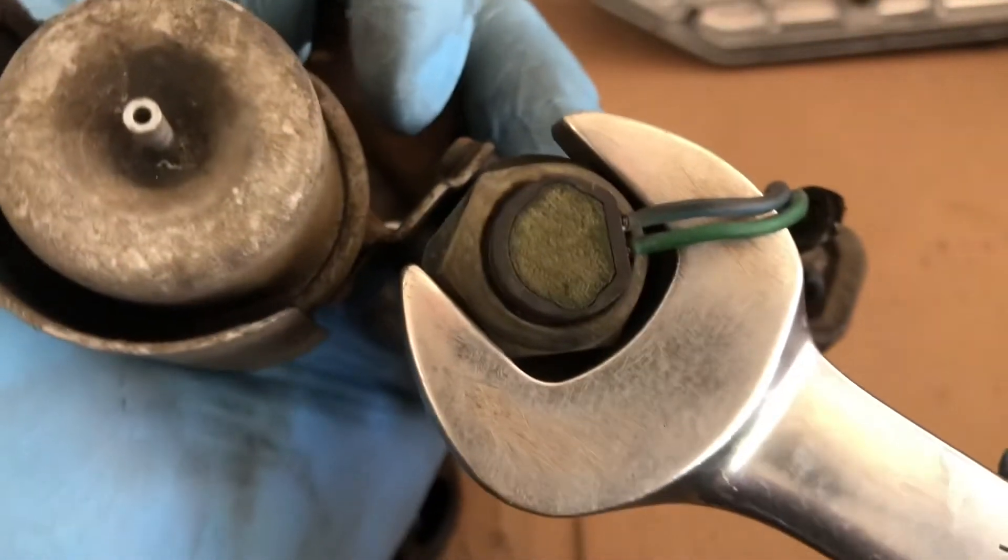So this looks like it might be a 21, but we're still going to use this. Maybe rip the whole connector in the process. Look at that — got this little guy off.